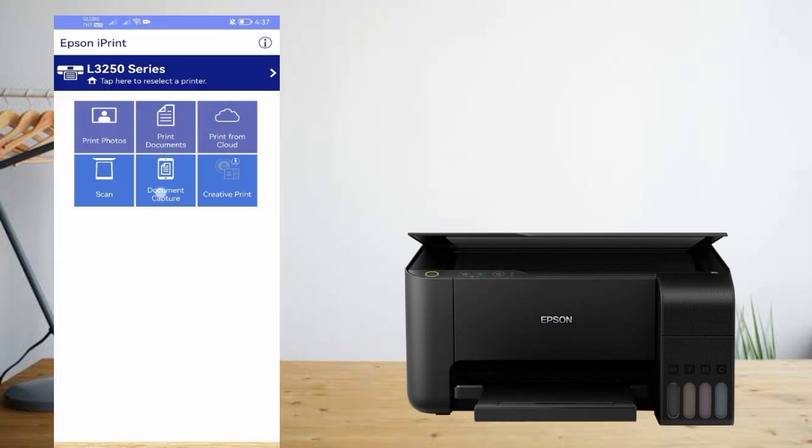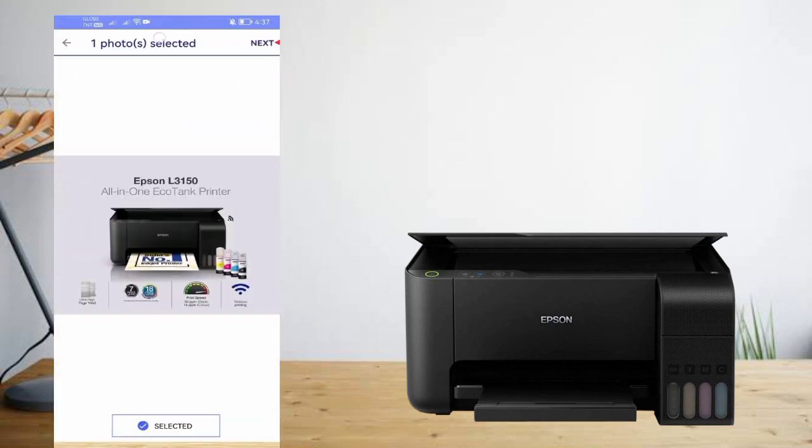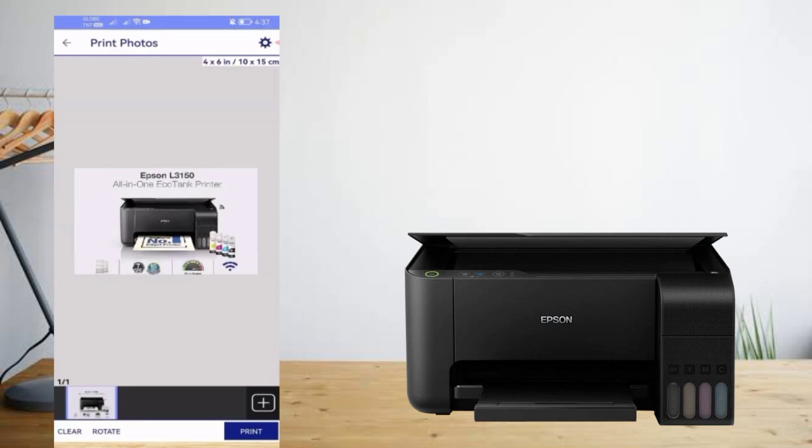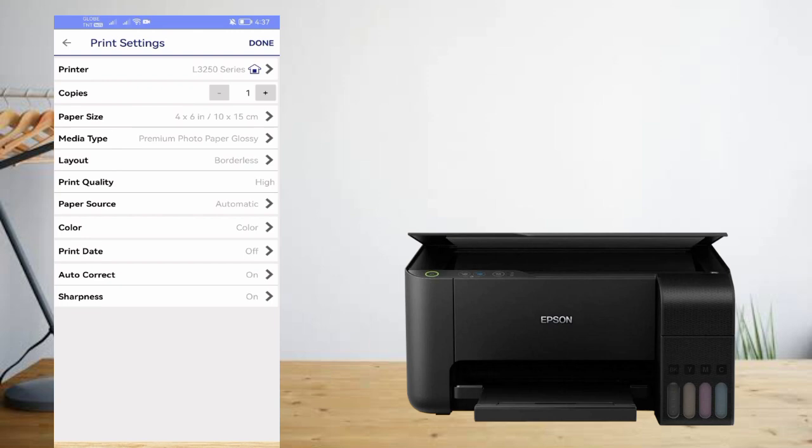Choose what you want to print: photo, document, or scan. For example, to print a photo, tap Photo and choose the desired file. Tap Settings to adjust the print format, such as number of copies, paper size, color or grayscale, and quality. Tap Done when finished.